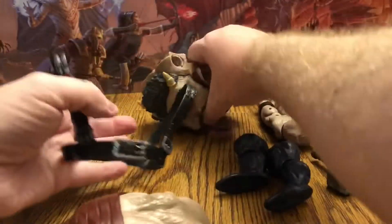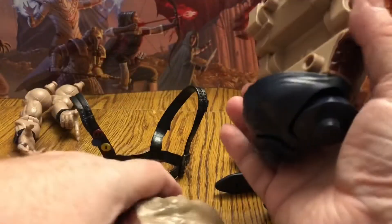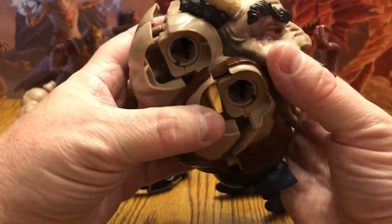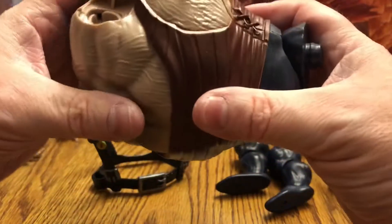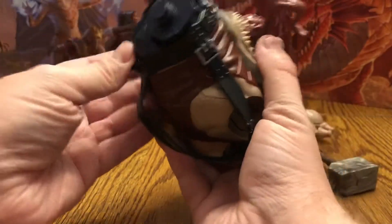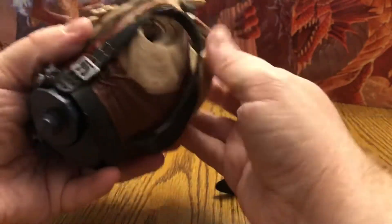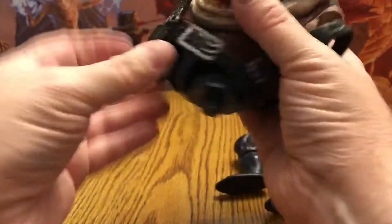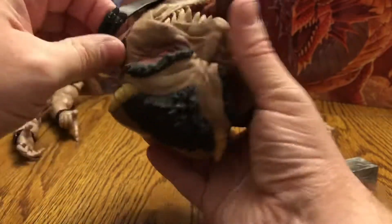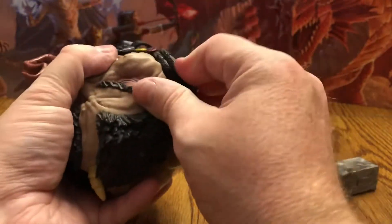So this I think comes off. There we go. We'll take that off for now. We'll put the back on. The pegs right here and here. There we go. We'll go ahead and put this back on. There we go.